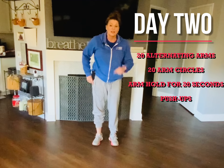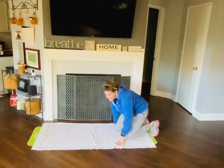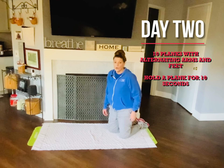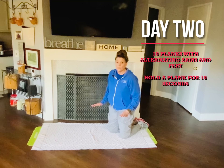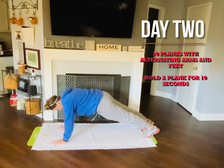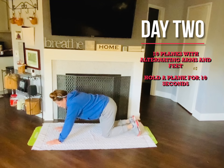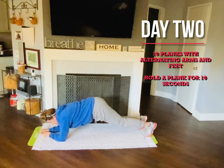Day two core strength. We're going to do a couple of different levels because this is usually really hard for people. We are going to alternate arms and legs, then do a ten-count plank hold. Your choices are: start in a full plank and alternate your arms and legs, or start in an elbow plank and alternate your arms and legs.